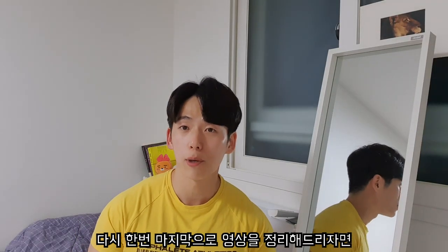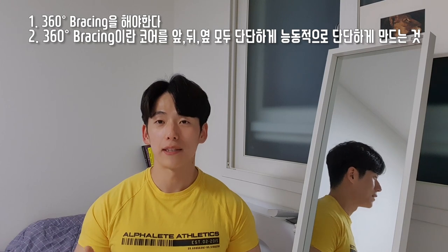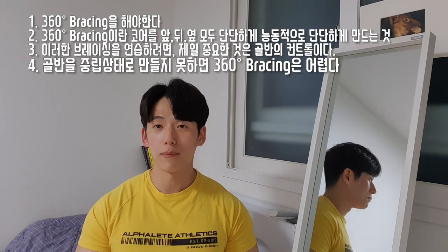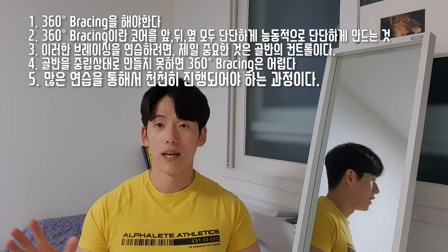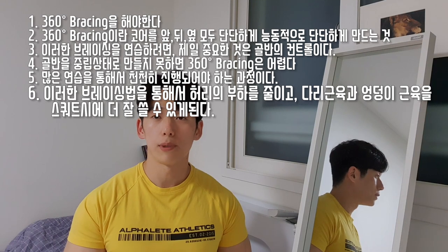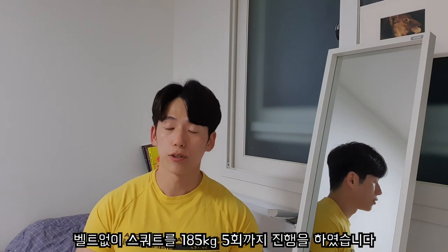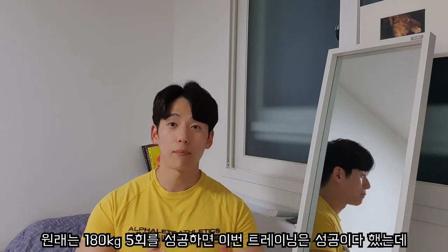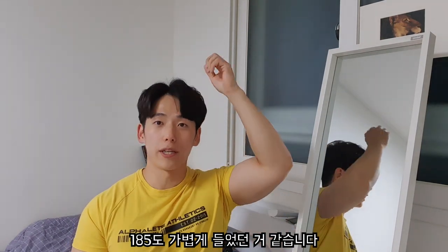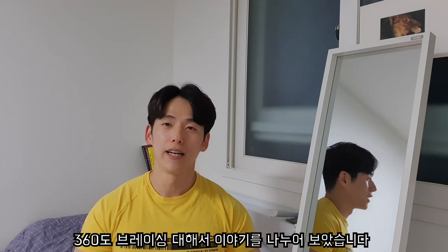다시 한번 영상을 정리해드리자면, 360도 브레이싱을 반드시 하셔야 됩니다. 360도 브레이싱이란 코어의 앞, 옆, 뒤 모두를 능동적으로 단단하게 만드는 것입니다. 이러한 브레이싱을 연습하려면 골반의 컨트롤이 최우선이며, 골반의 중립 상태를 만들지 못하면 360도 브레이싱은 어렵습니다. 많은 연습을 통해 천천히 배워나가야 하는 과정입니다. 이러한 브레이싱 방법을 사용하게 되면 허리에는 부담이 줄어들면서 다리와 엉덩이 근육을 훨씬 더 잘 사용할 수 있게 됩니다. 저 역시 이러한 브레이싱 방법을 통해 벨트 없이 스쿼트를 185kg 5회까지 진행했습니다.